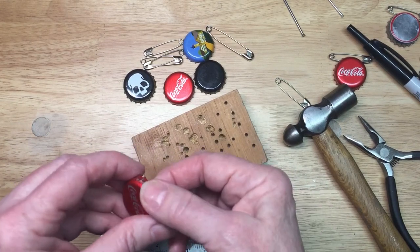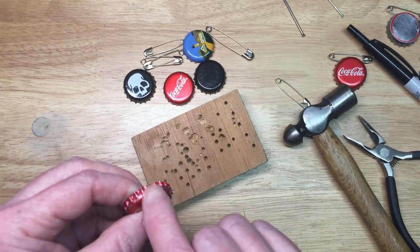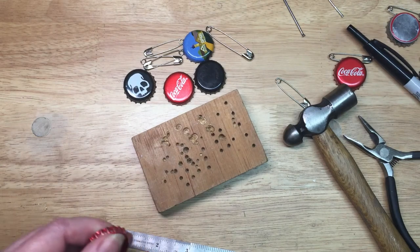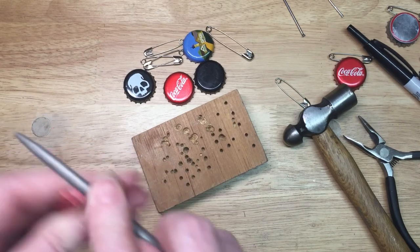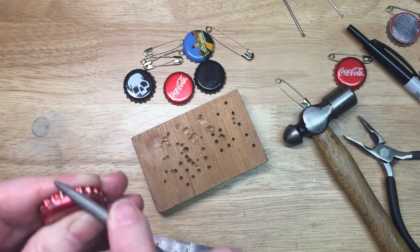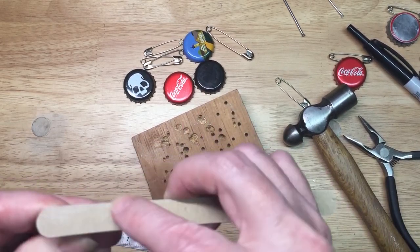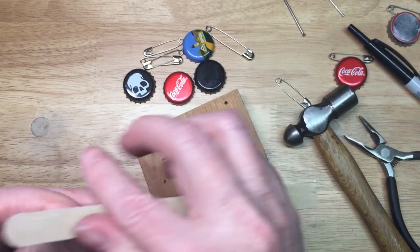So now I have these holes. If I happen to have a little file, I could use it to take that little sharp nib — you can see how it pops up a little bit there. So if I had a file, I could just take some of that sharpness off. But if you don't have a file, you could also use sandpaper or a nail file. Just quickly, you want to take any little sharpness off because you don't want to catch it on yourself or your clothes.